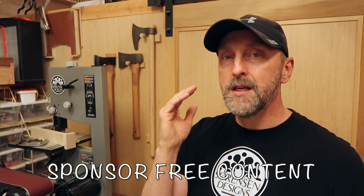This channel is sponsor free — no commercial plugs or product sponsors in my videos. To help keep it that way, head over to my donation page linked here. Please remember to like, share, and subscribe if you haven't already. Thanks for watching and have a great day.